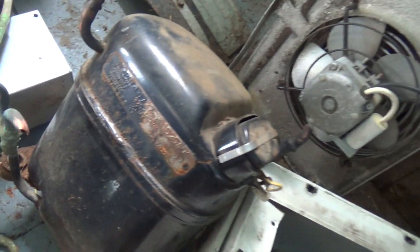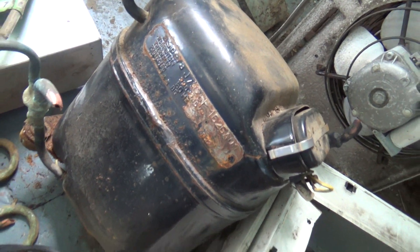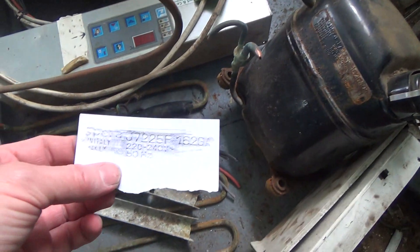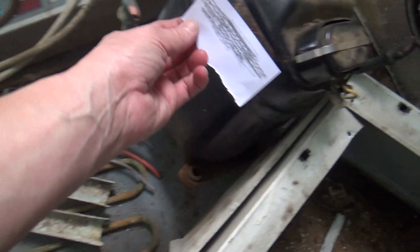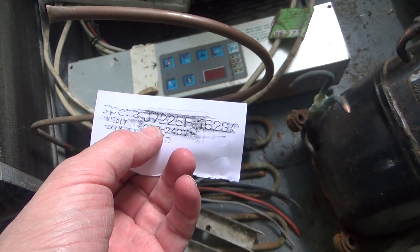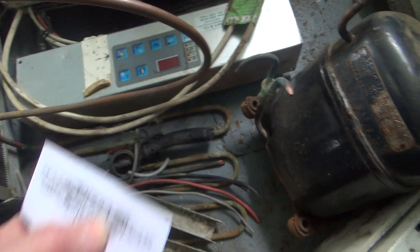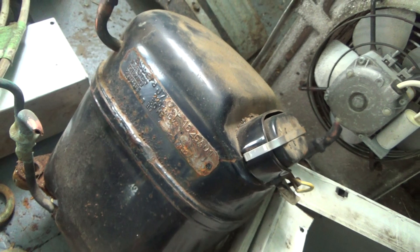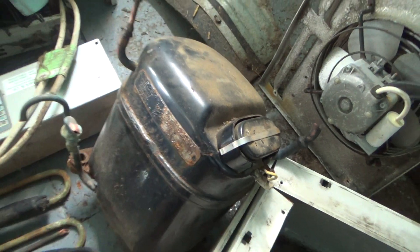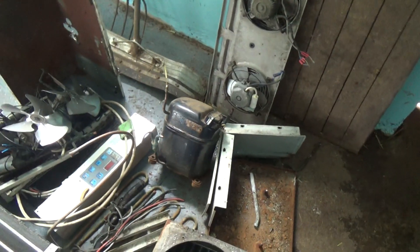Quick tip: wanted to know what model that compressor was, but it was difficult to read the badge. So we get a bit of paper, lay it on, and then rub it with a pencil — you can get the number off. It's a J7-225-F. They were a bit unclear, but it can work even if they're quite rusty.